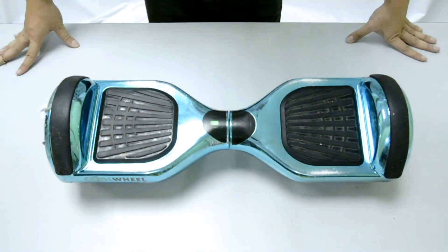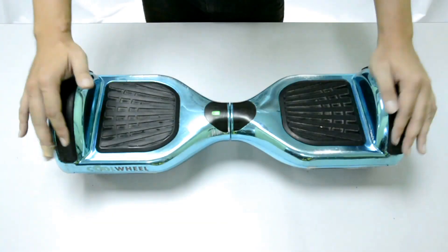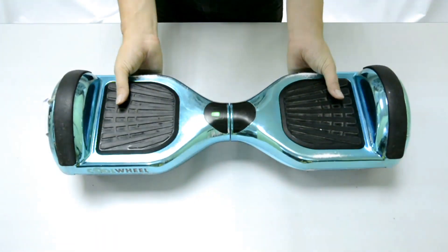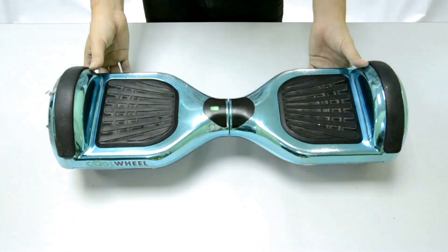Hey guys, today I want to share with you the resolving step for the hoverboard not functioning. This is the unit returned by a customer for repair. The problem is when you step on the pedal, nothing happens.